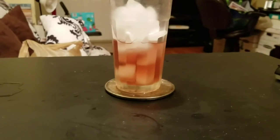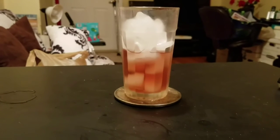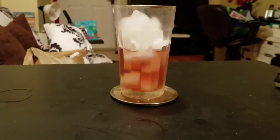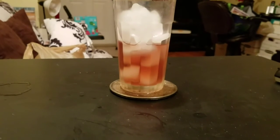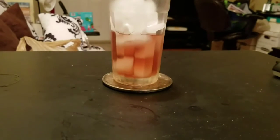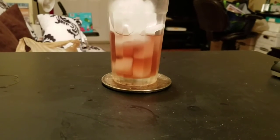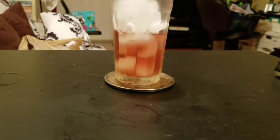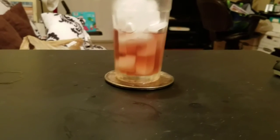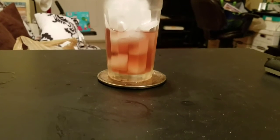For lunch slash dinner, because it was kind of late, I had chicken jambalaya. I had about two small cereal bowl fulls because I was really hungry, and I had enough left over for tomorrow.